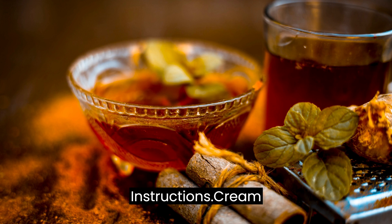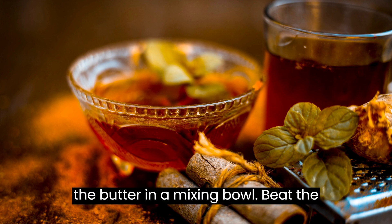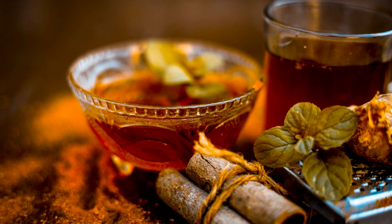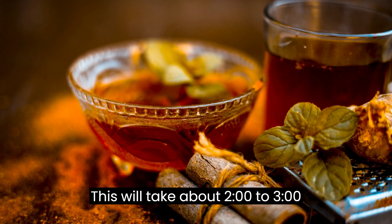Instructions — Cream the butter: In a mixing bowl, beat the softened butter with an electric mixer until creamy and smooth. This will take about 2–3 minutes.